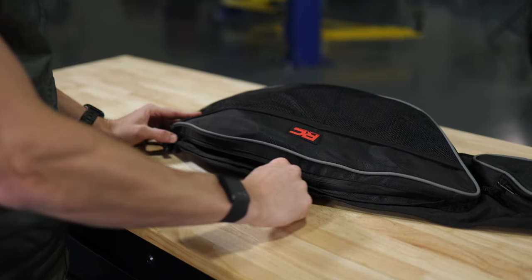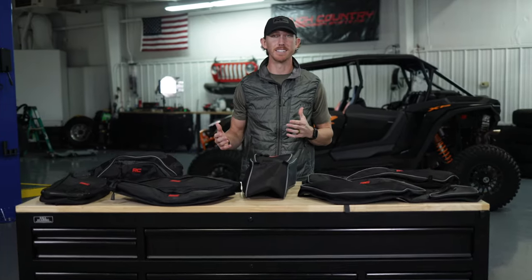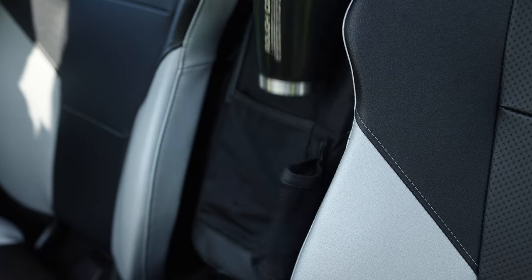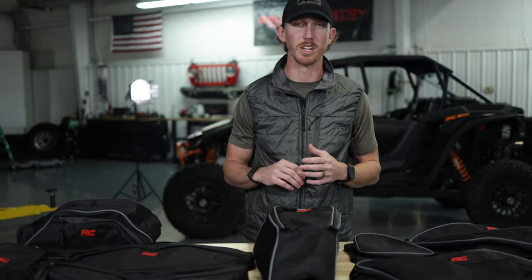Two things we think about with these storage bags is application and access. Application in regards to an easy installation for your make and model, and access to the gear that you need, whether it's the center console or the front door side panels, giving you an easy way to get your gear when you need it.